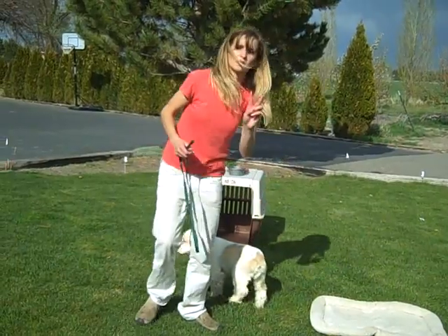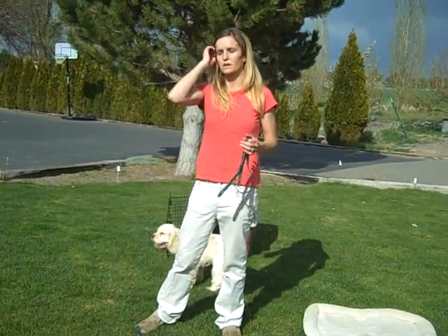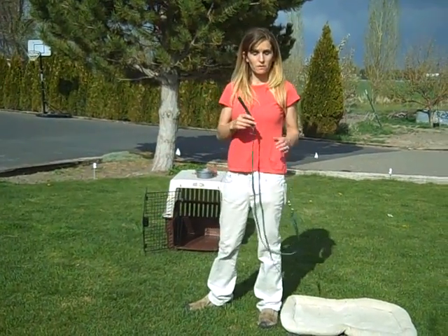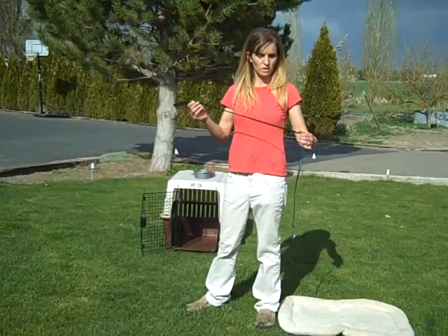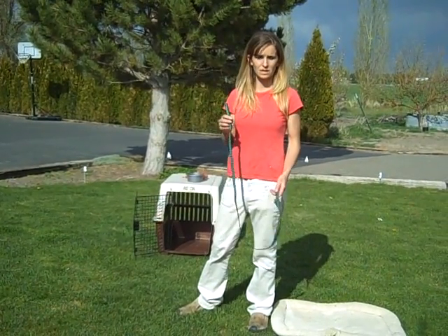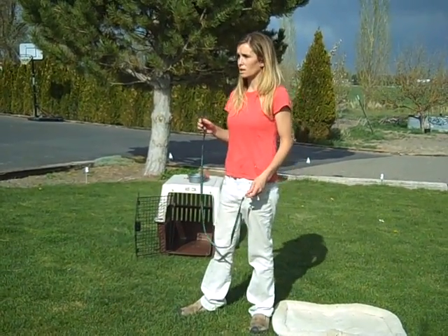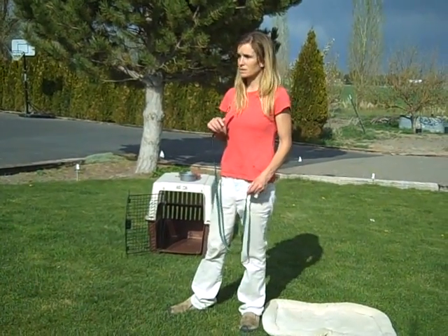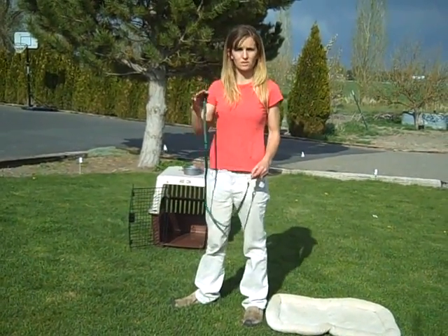There are two kinds of walks I do with the puppies. One is with a short four- or five-foot leash like this, and that's what I use to get from point A to point B. What I expect from them on a short leash walk is to maintain a slack in the leash - kind of a J in the leash - and pay attention to what I'm doing, go where I'm going. It's not for them to sniff around, check things out, or stop and look.